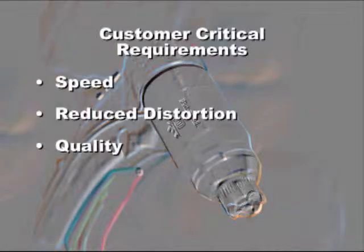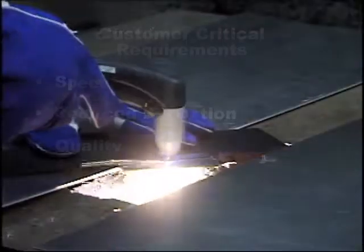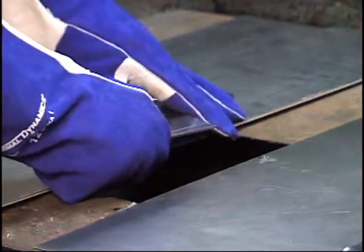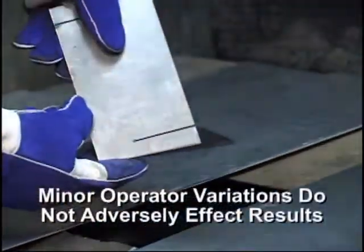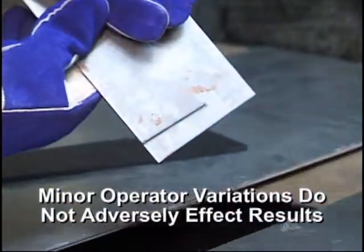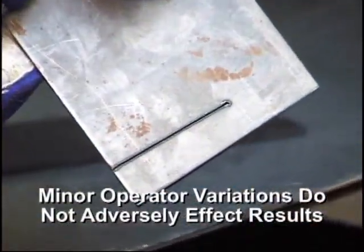Quality. Fast, clean cuts are obtained on most all metals as a result of user-friendly arc characteristics. Minor variations in standoff and cutting speed do not affect the cut results as often experienced with other plasma systems.